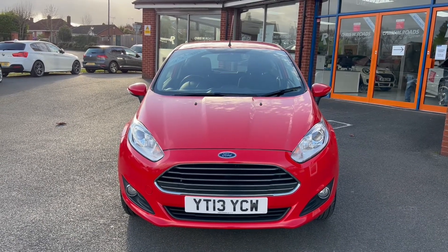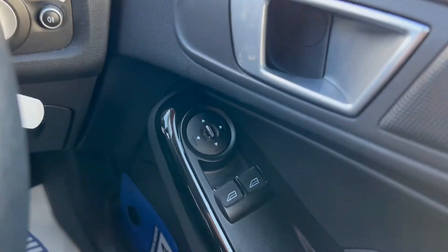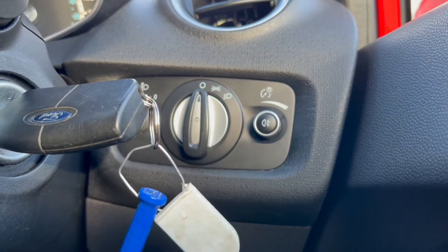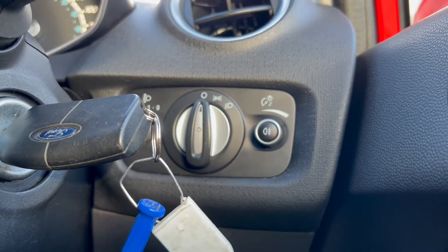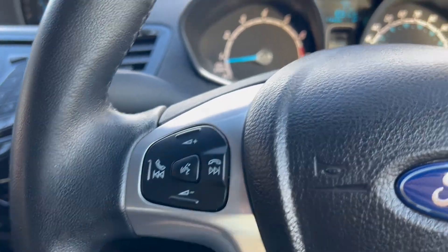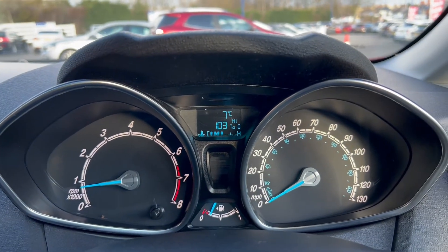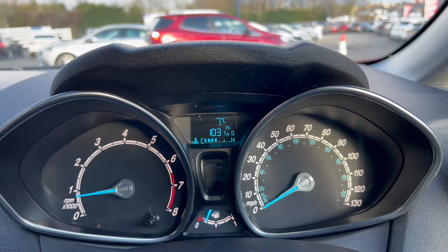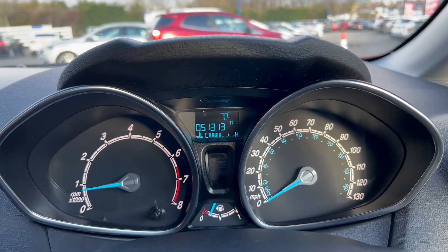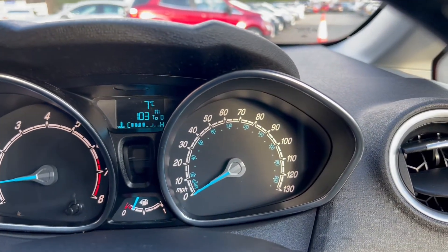Now let's take a look at the interior. On the right-hand side you have the electric switches for the front windows as well as the electric mirrors. Down to the right you'll find the headlight switch, and on the left-hand side of the steering wheel there are navigation buttons for the infotainment system. On the left of the dashboard you'll find the rev counter, with a screen in the middle showing the temperature gauge and options for mileage. The fuel gauge is below and miles per hour is on the right.